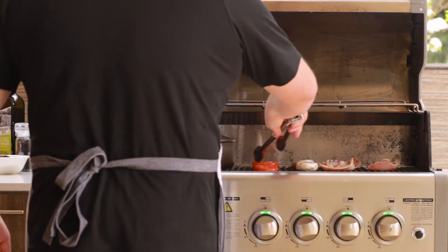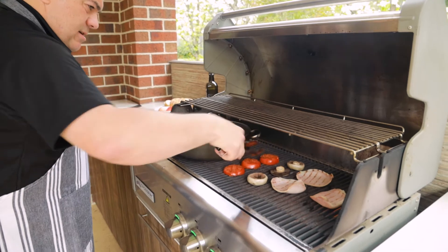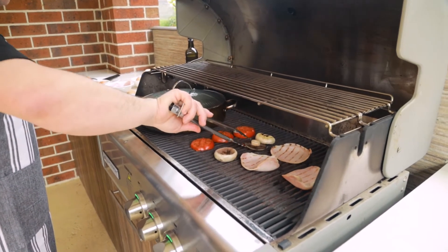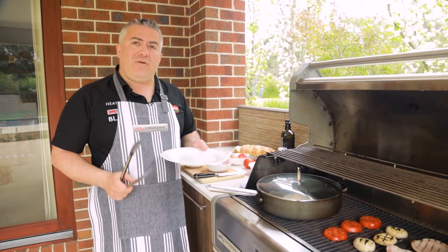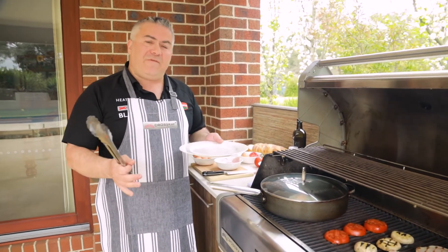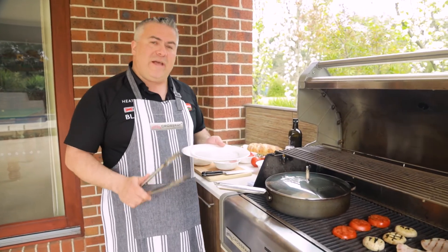The tomatoes — turn them over now once, just like that. And we'll turn over the mushrooms, and you can see how beautifully they're starting to brown. It depends on how long you want to leave your bacon and tomatoes to cook, but for me, Jack the Greek, two and a half minutes on the Crossray barbecue is enough.